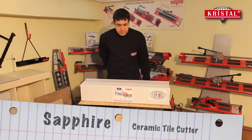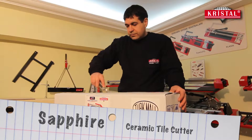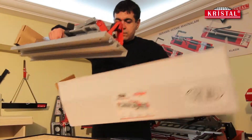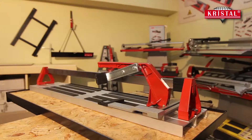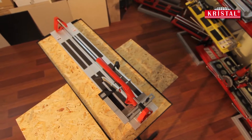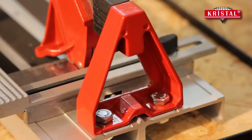Saphir's ceramic tile cutter is manufactured with high quality standards and exported to various countries of the world. Put into use under the brand of Cristal, it is an indispensable piece of equipment for cutting ceramic floor tiles with its modern design.